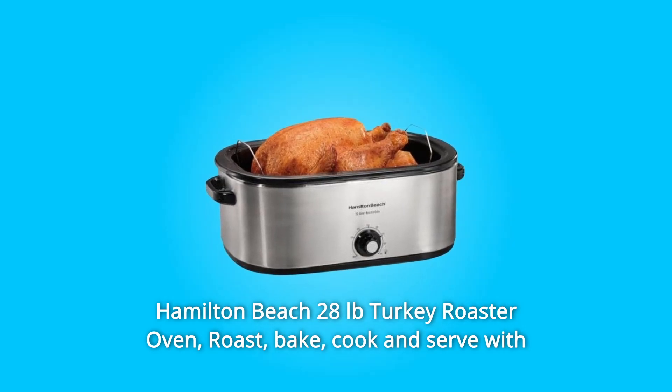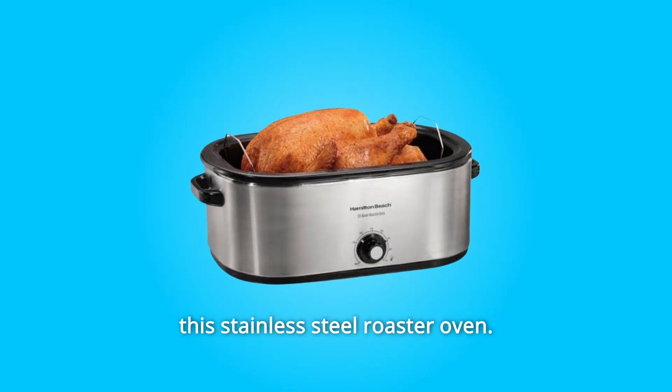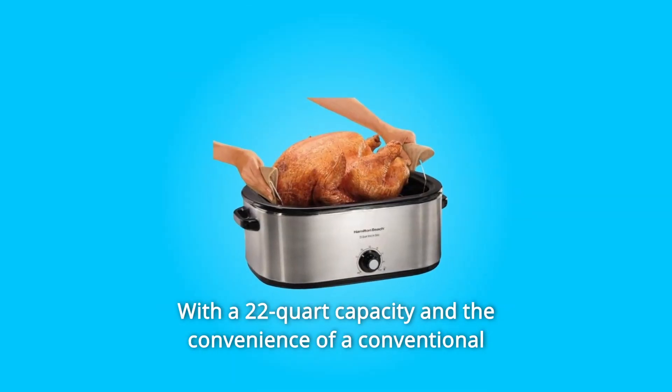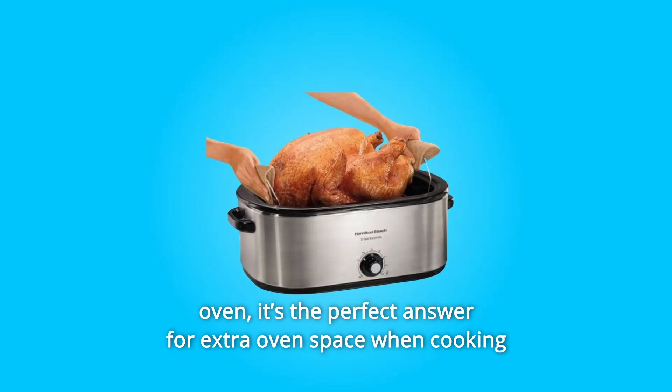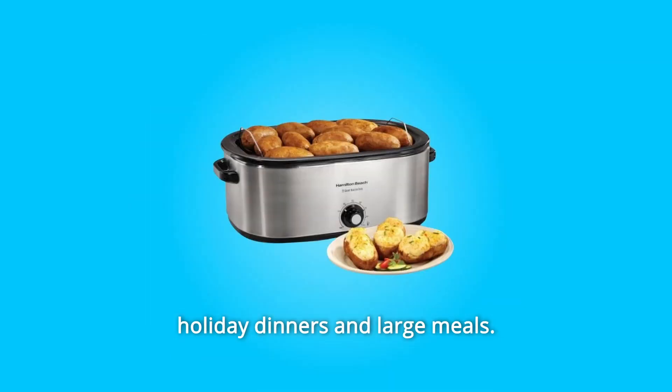Hamilton Beach 28-lb Turkey Roaster Oven. Roast, bake, cook and serve with this stainless steel roaster oven, with a 22-quart capacity and the convenience of a conventional oven. It's the perfect answer for extra oven space when cooking holiday dinners and large meals.